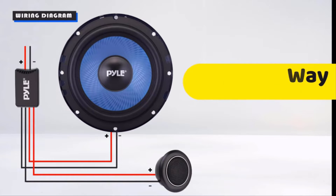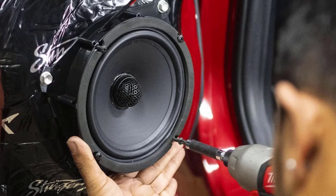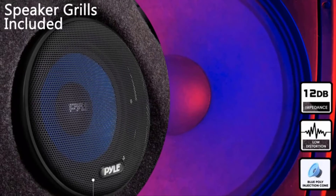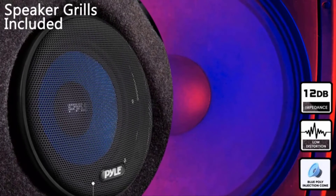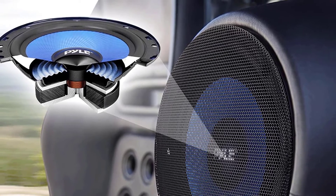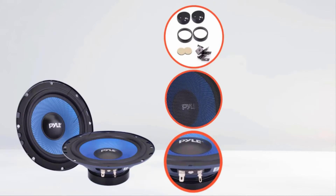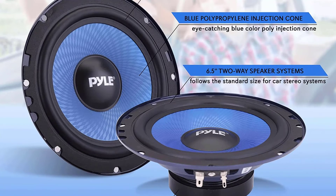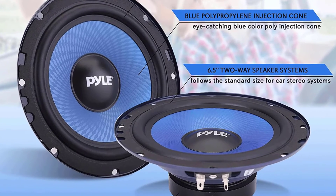With this speaker system's non-fatiguing butyl rubber surrounds combined with its high-temperature ASV voice coil, you can be sure that the sound quality it produces is still amazing even when you utilize its maximum wattage. With two included mid-woofers, two tweeters, and two crossover networks, this two-way component speaker system gives off a clear sound and emphasizes high frequencies.